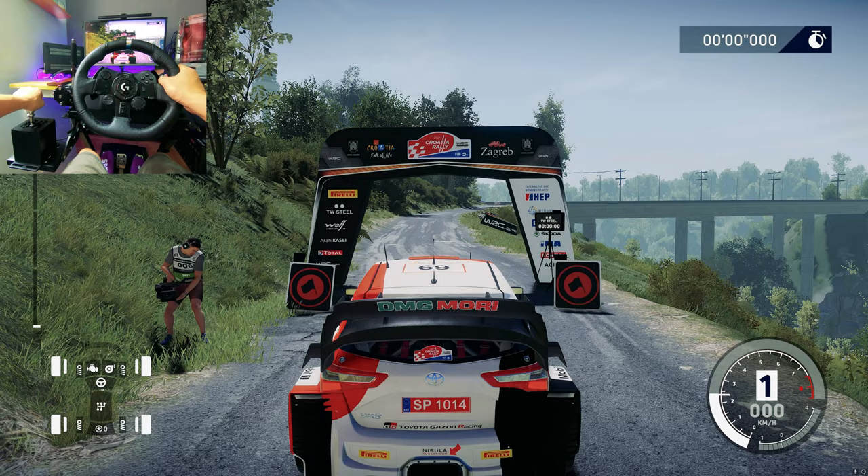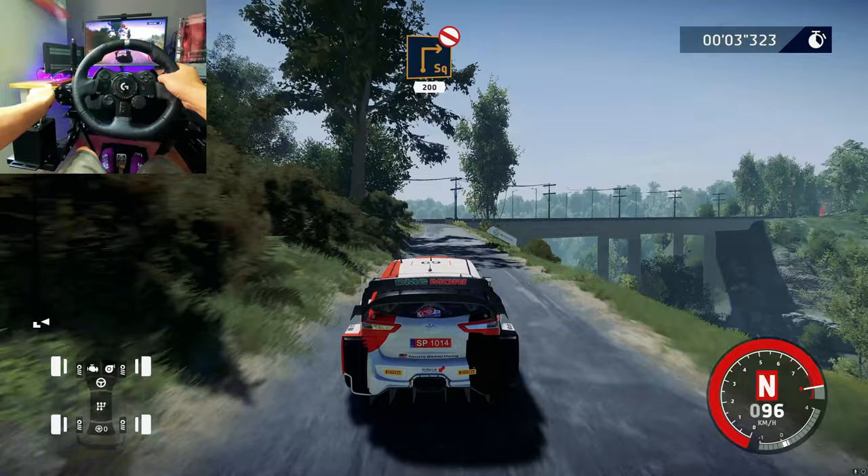3, 2, 1, we're off! Right 6, short 80. Square right, don't cut, widens 200.